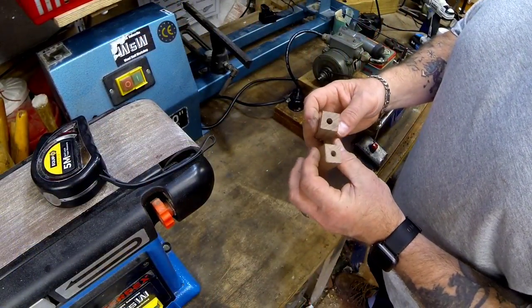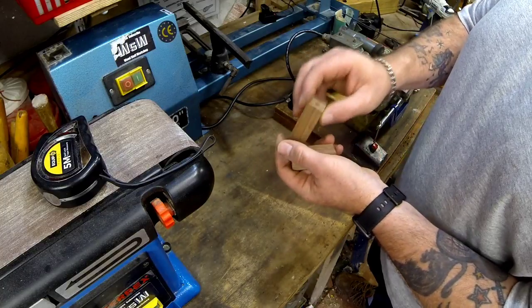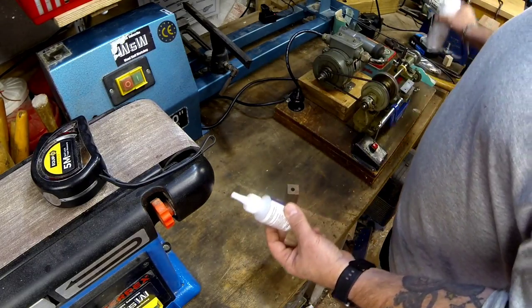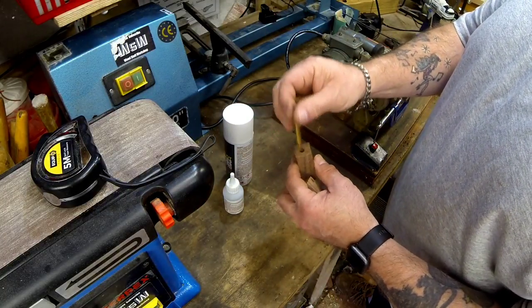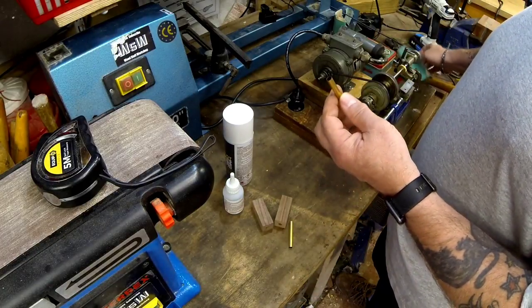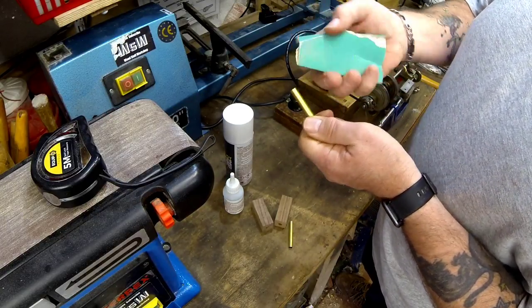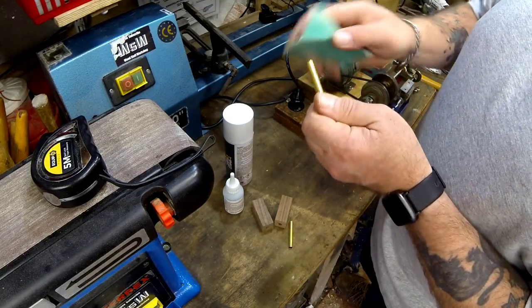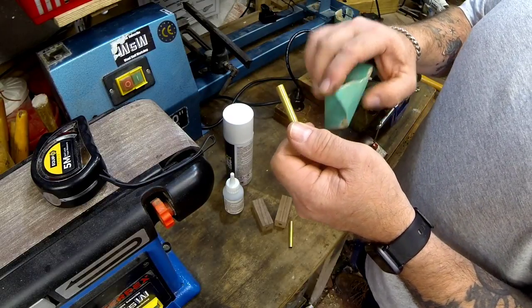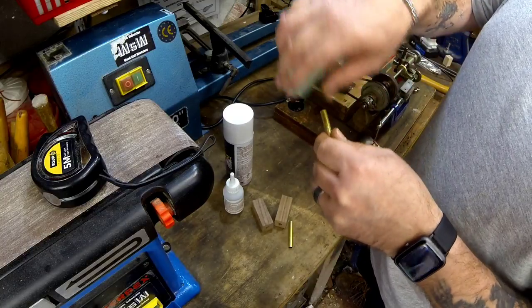Now we've got these holes drilled through — they feel a bit loose for that brass pipe to go through, but what's going to happen is I'll use CA glue and some activator to glue them inside. The first thing you want to do is scuff up the brass tube — and like I say, I haven't done this before, all I've done is watched a couple of YouTube videos on it. You put some abrasions in the brass tube going across it, not along the length — it just gives the glue something to stick to, a bit of a key.